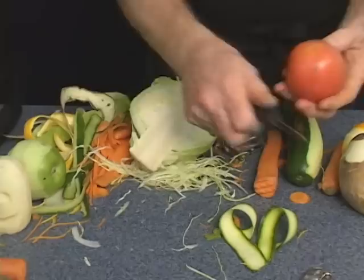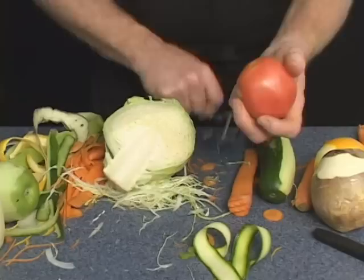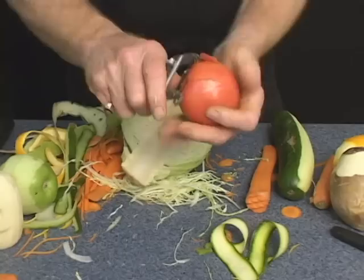Use the Swiss Pro. Instead of traditionally peeling your tomato, use the Swiss Pro peeler. Run it on the outside, just give a little wiggle, go all the way around. This is great for any soup, stew, or sauce that you're making that calls for peeled tomatoes.